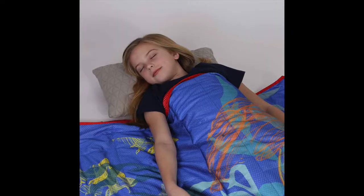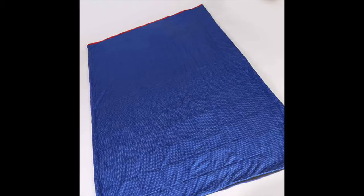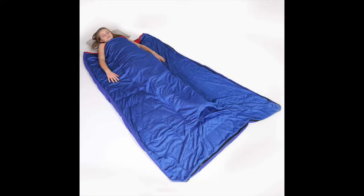The Heavy Sleeper by Fun and Function doubles as a weighted sleeping bag and a weighted blanket. You can use it folded up or opened up, and it comes in both 8-pound and 13-pound sizes with weights evenly distributed.